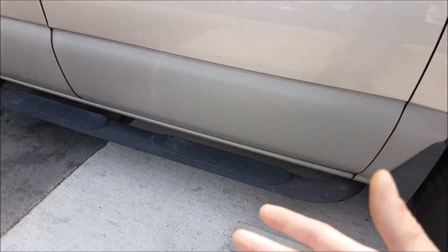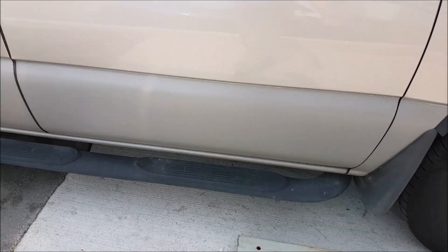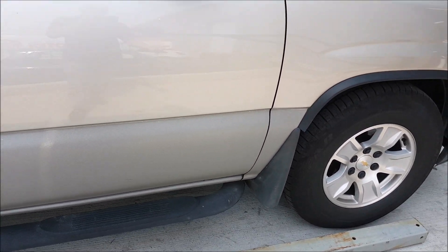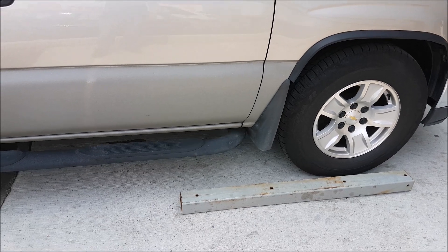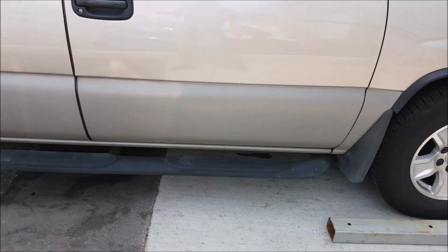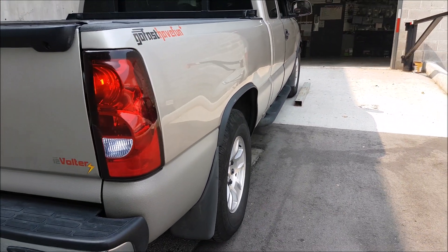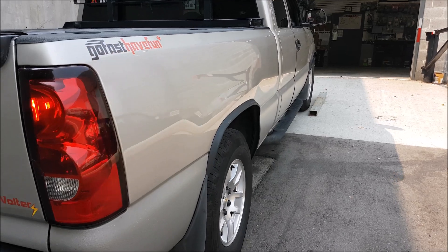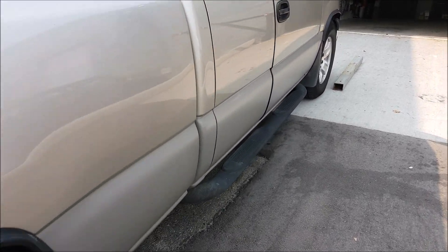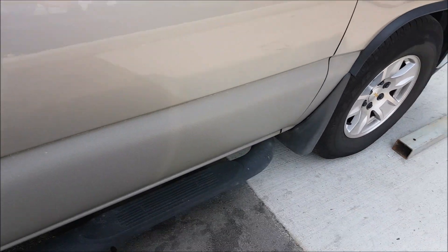Here we have a simulated curb, and we're going to simulate parking the vehicle as if something were to fail in the drivetrain and the parking system. We'll put it in neutral and let go of the brake a little bit — you'll see it roll back because we're on an incline. Confirmed: the vehicle rolls back. Let's move the vehicle forward again.